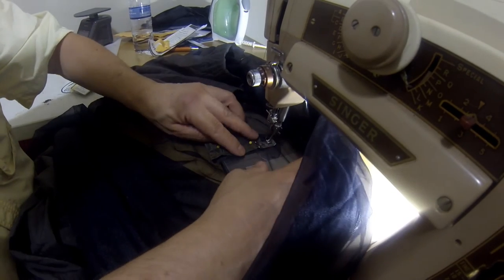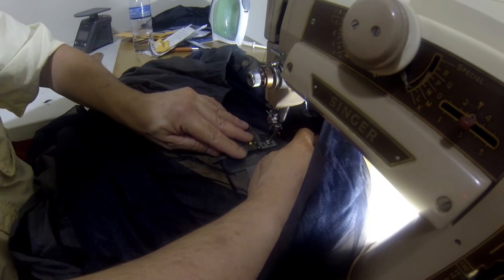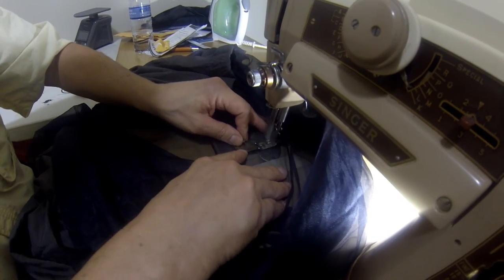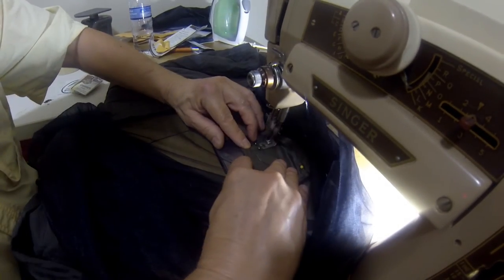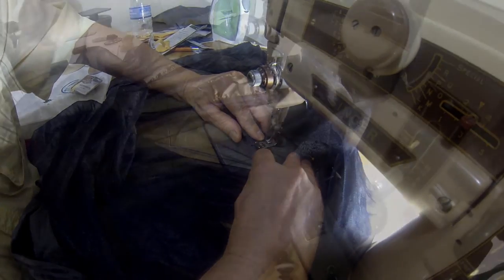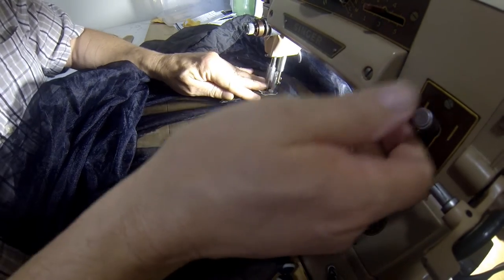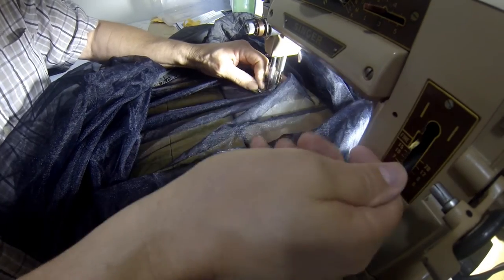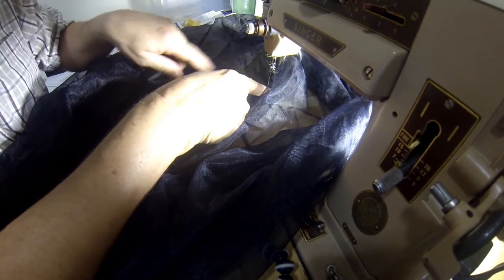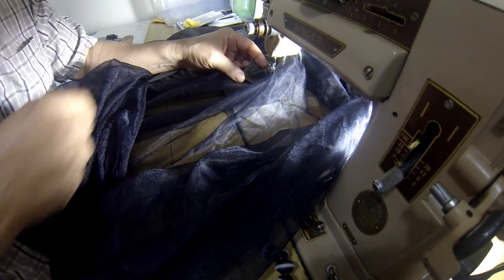Lay it out on your thread injector and make sure you've got nothing but that net underneath you. On these two sides, run a straight stitch all the way across. Now turn it 90 degrees, lock the stitch — go forward a little bit, back up a little bit — go across and hit the end, then back up again. Do that on both sides. That'll cover up the previous stitch and lock it in so it won't get frayed.